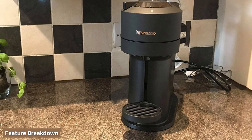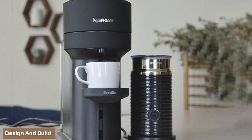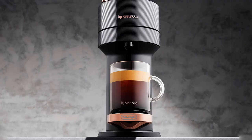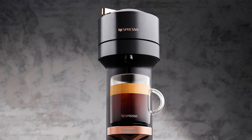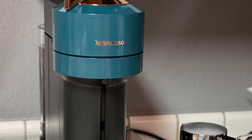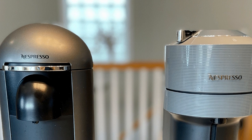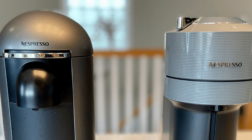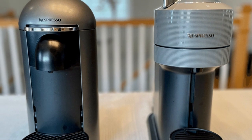The Vertuo Plus came out first in 2017, and the Vertuo Next followed in 2020, so the Next has a somewhat more modern design. Keep in mind that there are design differences between the DeLonghi and Breville machines for each model, where Breville has a rounded top on the Vertuo Plus and different colors on the Vertuo Next. In general, Nespresso machines have a compact size that doesn't take up too much space, which is also the case with the Vertuo Next and Plus. All the key components are located at the front, so it's easy to use, clean, and maintain the coffee maker.